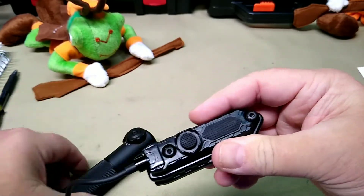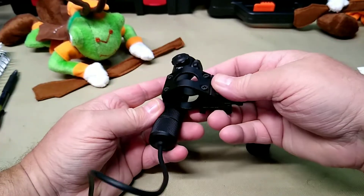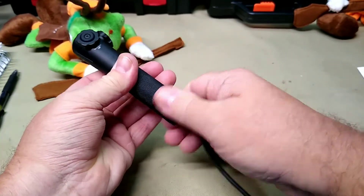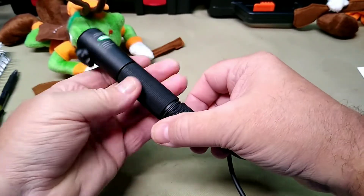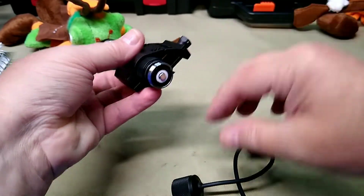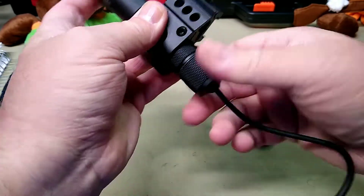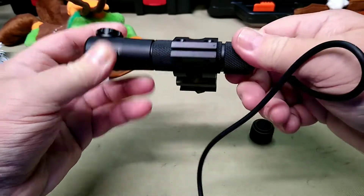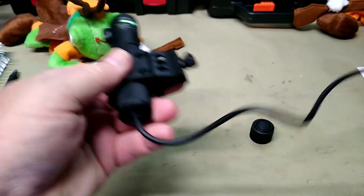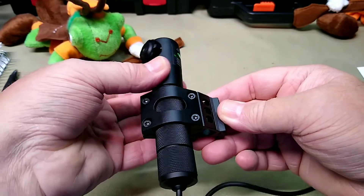Sorry, the camera setup just doesn't want to cooperate. GL35 green laser — inside the box here's what you get: you get a picatinny mount and the hardware. It looks like a nice unit. The on and off is on the tail cap.